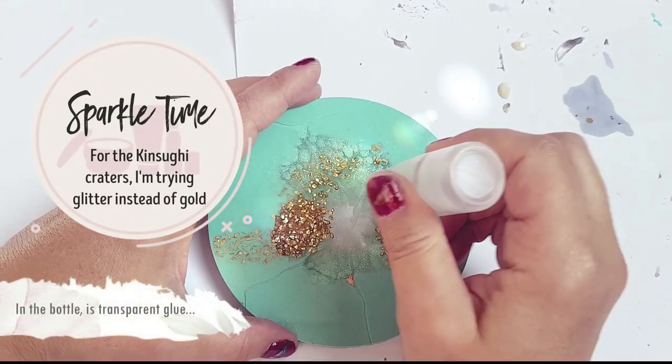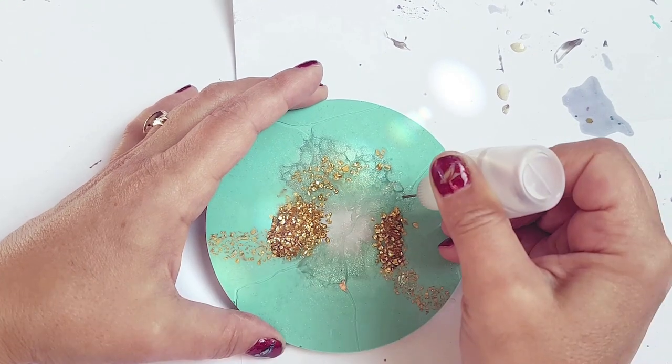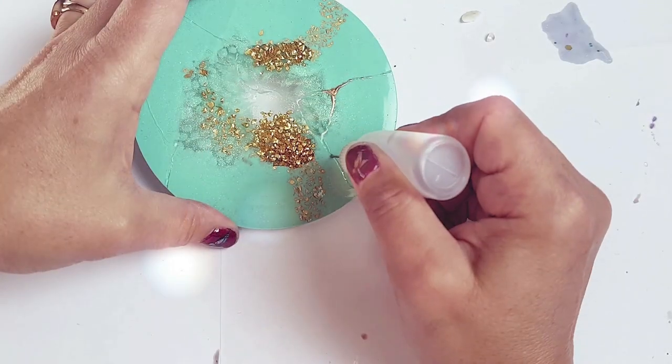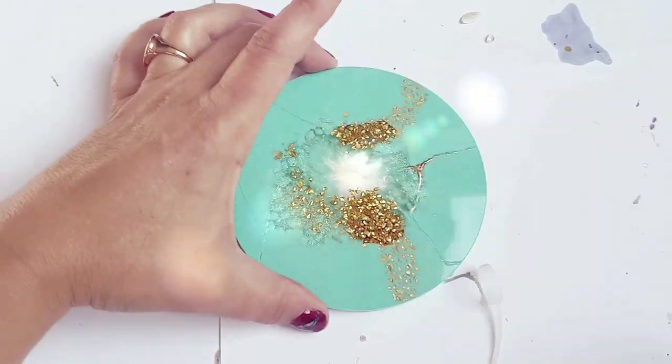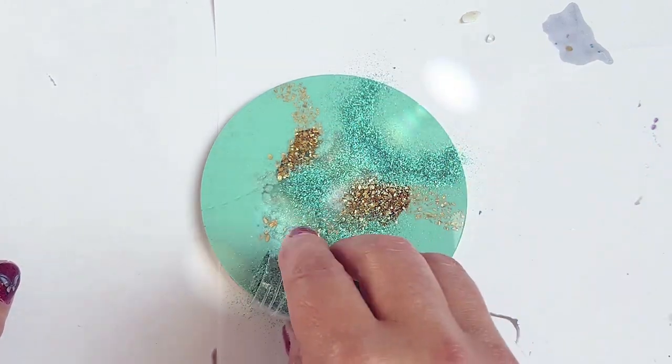For just a little change, instead of using gold gilding in between these kintsugi cracks, I'm using some glitter glue — or just some regular transparent glue — and lots of glitter. I've chosen a sort of teal glitter to match with this mint love.